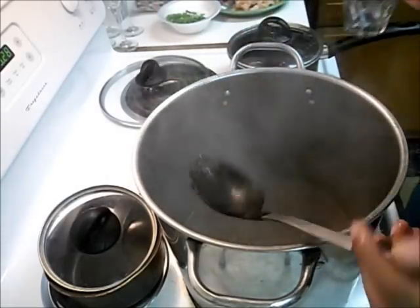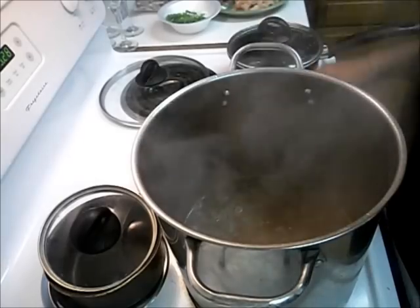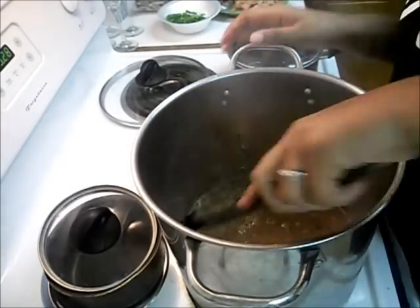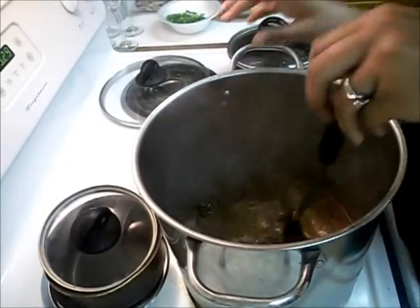I'm going to get another cup of water and we're just going to let that cook through for a couple minutes, and we'll be right back.